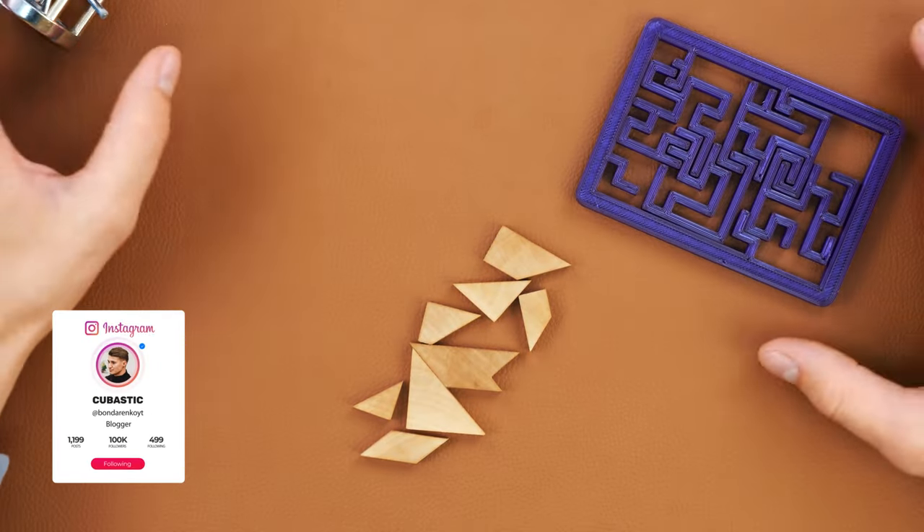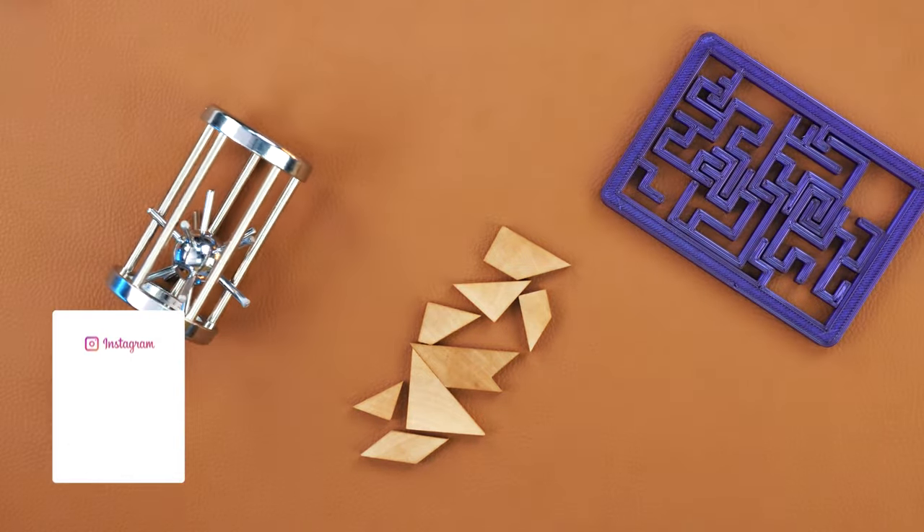You can write in the comments which puzzle you liked the most. For me, it is of course the Trident puzzle. This is a coat of arms of Ukraine, and I'm Ukrainian, and I feel proud when I solve this puzzle. Write in the comments which one you liked the most. Thank you all for watching. That was Cubastic. Bye everyone, and have a good time.